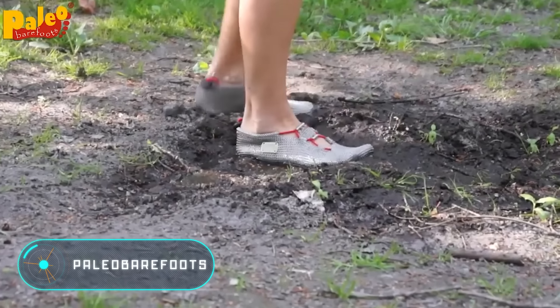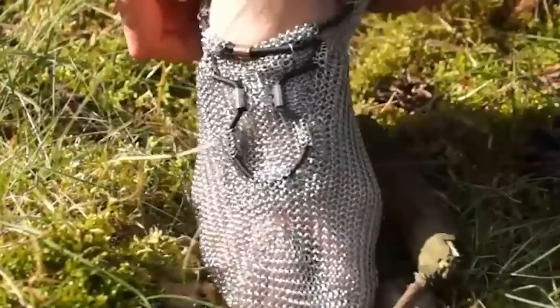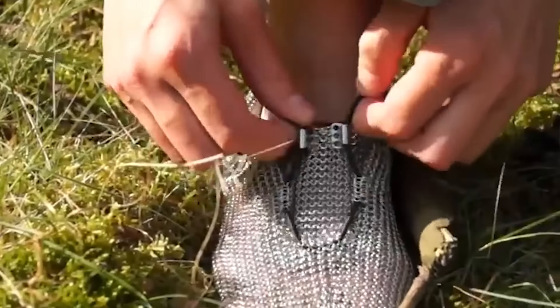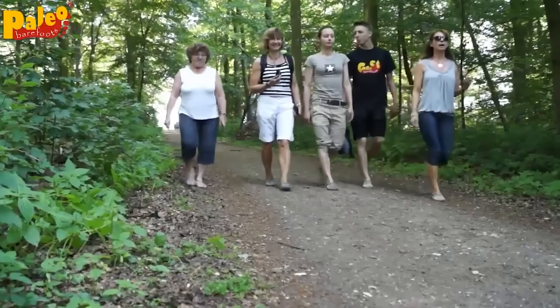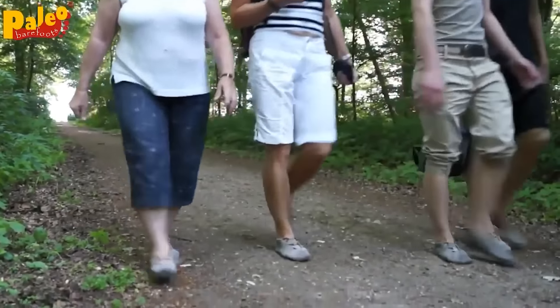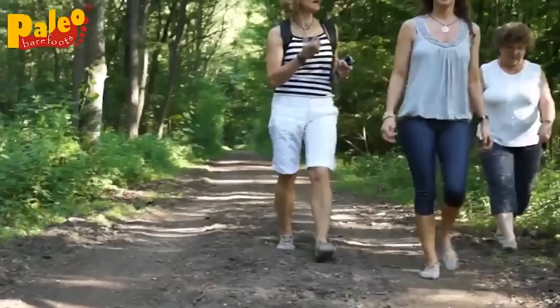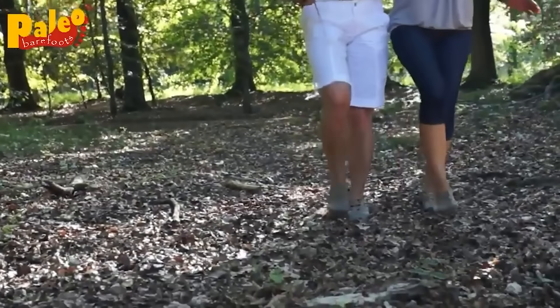Paleo Barefoots. Sport shoes can have different looks and designs. However, these sneakers that you see on the screen stand out among other models in the world for their uniqueness. They're made of steel. The material is a chainmail of very small rings. Paleo Barefoots are chainmail socks, which are adjusted to the leg and then fixed with an elastic lacing.